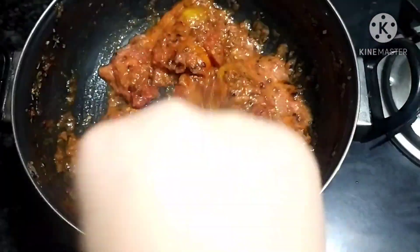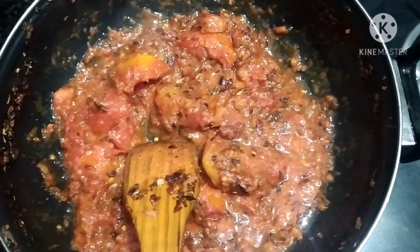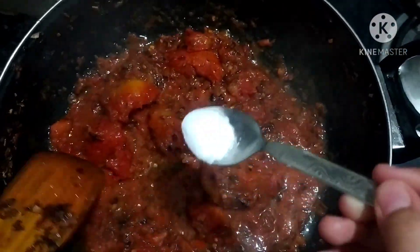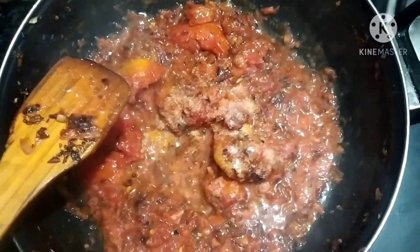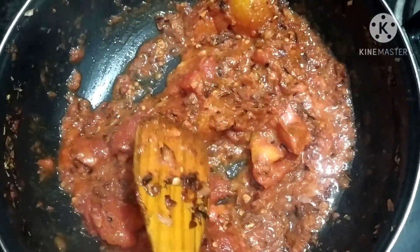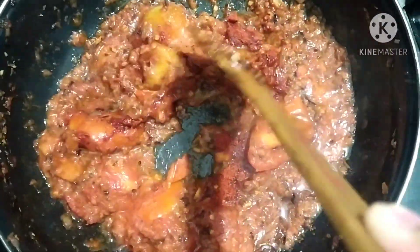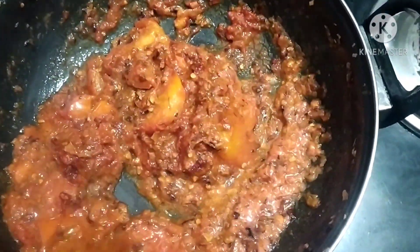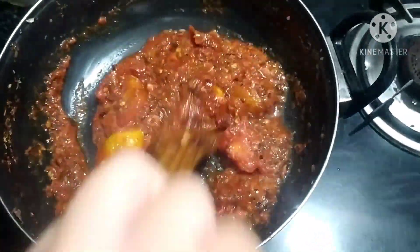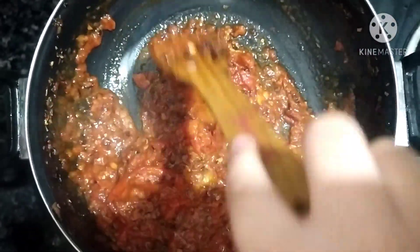Crush it properly. Cook it for a while and add salt according to taste, mix well. Add some red chili powder — you can also use Kashmiri red chili powder for color, but I am using normal red chili powder here. Mix it.